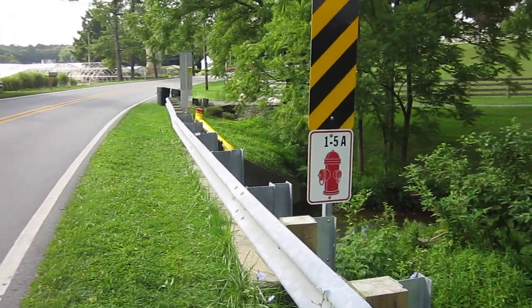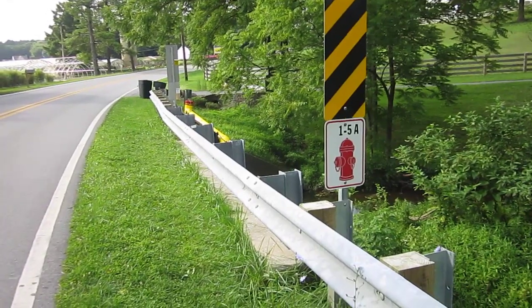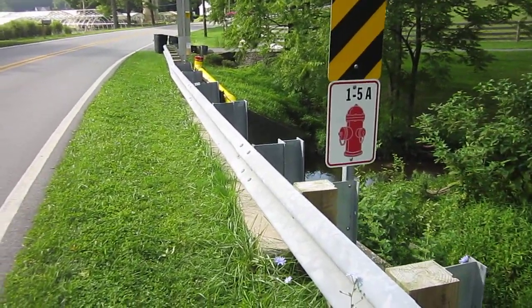Another one of our bridge-mounted swiveling standpipe style dry hydrants using our angle mount. This is in Mount Airy, Maryland, which is in Central Maryland.